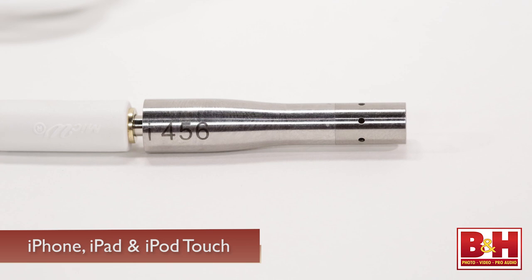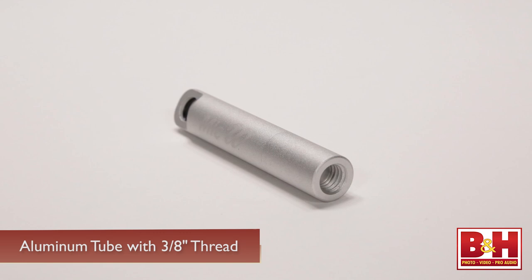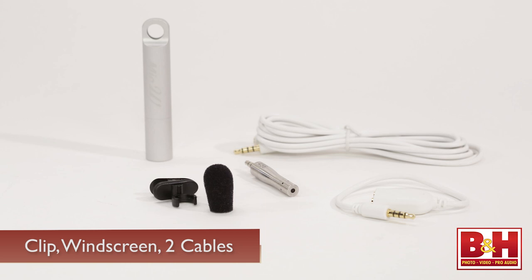Cardioid refers to the mic's pickup pattern, and this kind of pattern focuses sound capture at the end of the microphone capsule, helping to eliminate unwanted background noise. The mic is sold by itself or as a kit. The aluminum tube that stores the mic also doubles as a holder for it, and there's even a three-eighths inch thread allowing you to mount it to a stand or tripod. A clip, windscreen, and two cables are provided in the kit — an extension cable and a splitter cable that allows you to plug in headphones for monitoring.